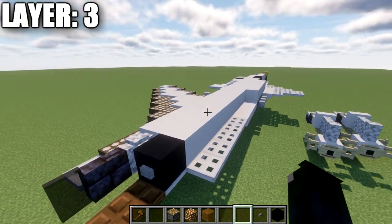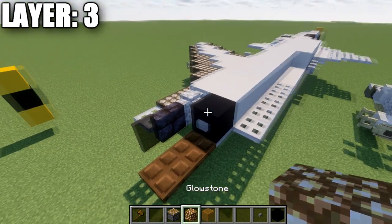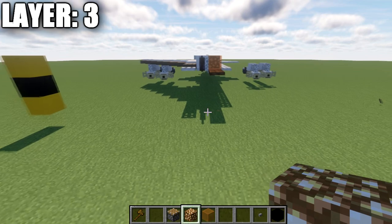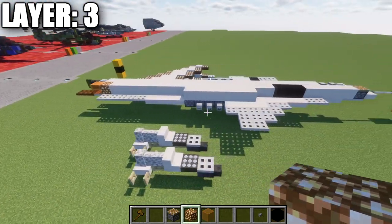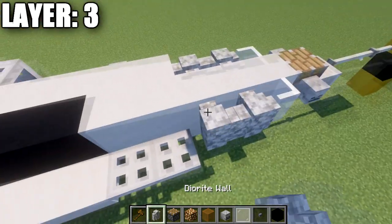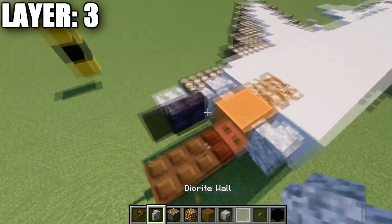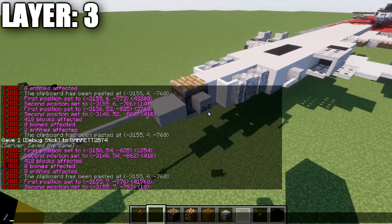For the engine on the back, there are a couple of options. If the aircraft is landed with engine off: place a black concrete block on top of the last iron trap door and a stone button on the side. If you want the engine on: place an orange stained glass pane on top of the full block, then replace the quartz block with a glowstone block to create a better engine glow look. Tailor that to however you're displaying the aircraft.